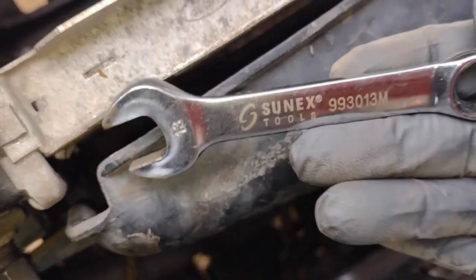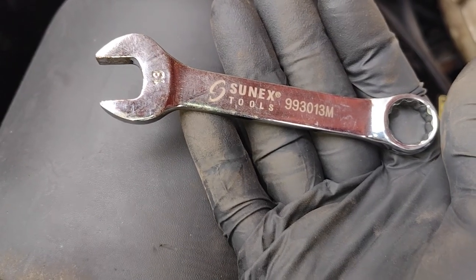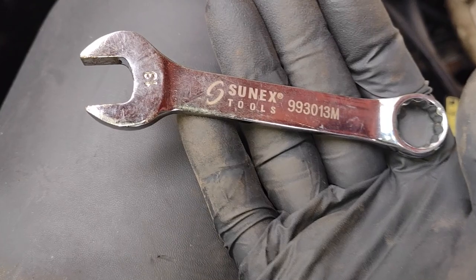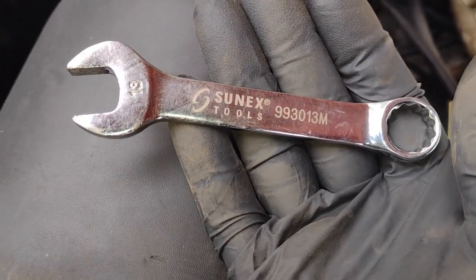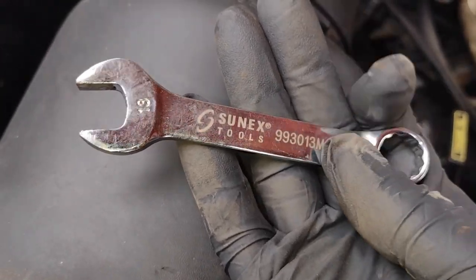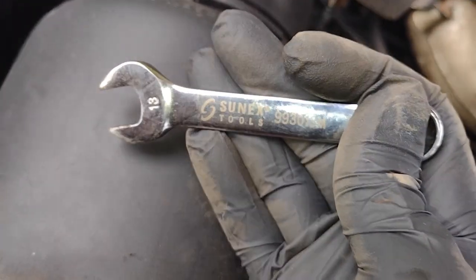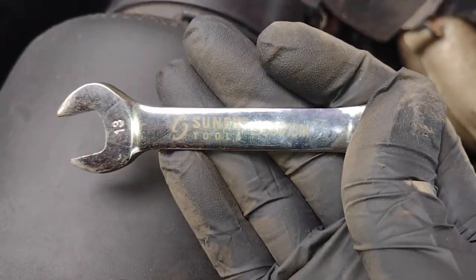Thanks for watching my approximately five-year review on the mini wrenches. As a friendly reminder, I'm not affiliated with Sunex Tools, but if you buy these or anything else on Amazon after clicking the link in the video description, the channel earns a small commission, which helps make unsponsored content and five-year mini wrench reviews like this possible. Thanks for watching and have a good day everyone.